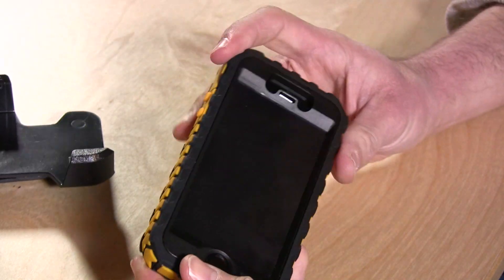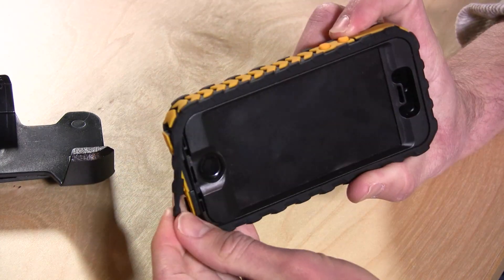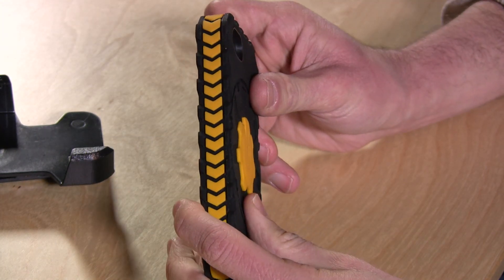This is a pretty strong case so I'm impressed with that. It does come off a little bit at the bottom here, so that's one thing just to be aware of. It's not perfect like an OtterBox might be but it's certainly sufficient as a protective case.